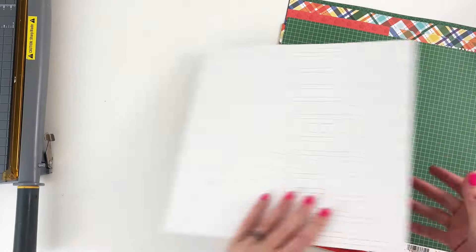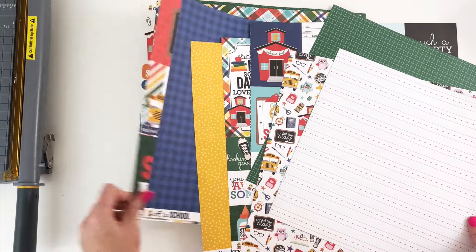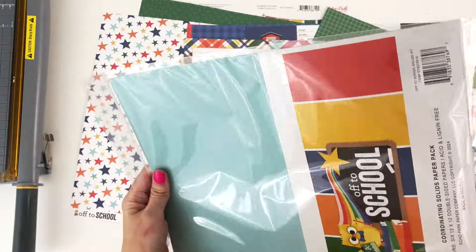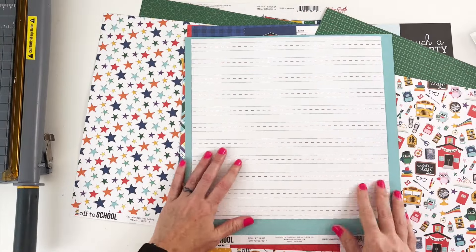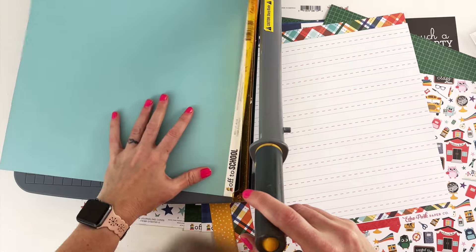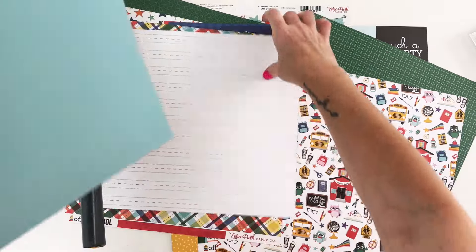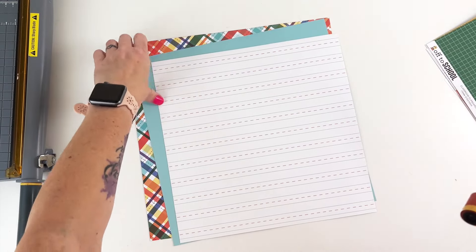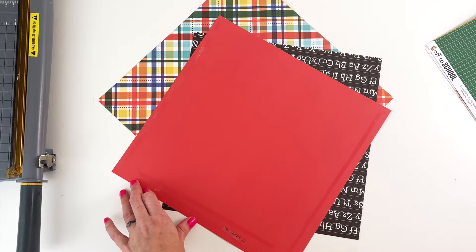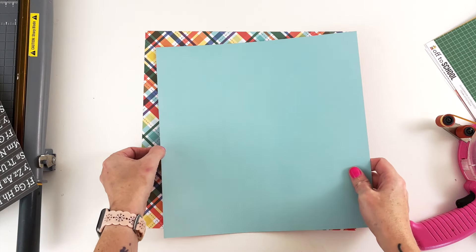So I cut down this school ledger paper to 11 by 11 because I knew I wanted to mat it on a couple of these busier papers. I decided to go with this plaid one, but I wanted to put a solid in between the two. I want to do this light blue because there's not a lot of light blue in this collection, but the photo that I'm using has this light blue in it, so I want to add it to the page. I cut it down to 11 and a half by 11 and a half. And instead of doing the normal centered triple matting, I'm actually going to tilt them and sort of have them go off the edge. I'm also going to gut that plaid paper so I can use it in other places and not waste it.